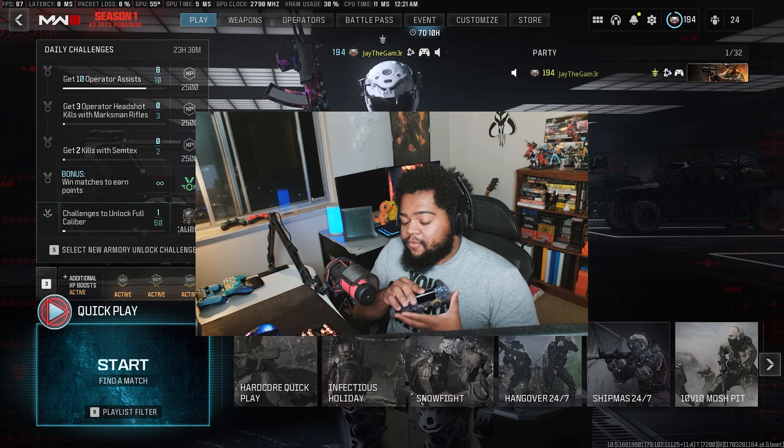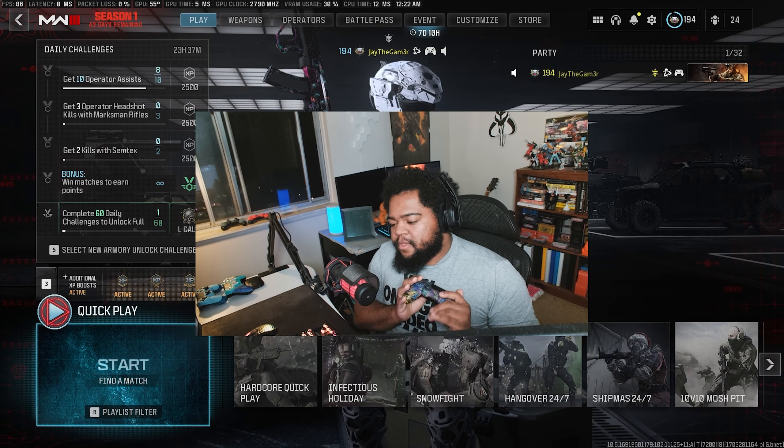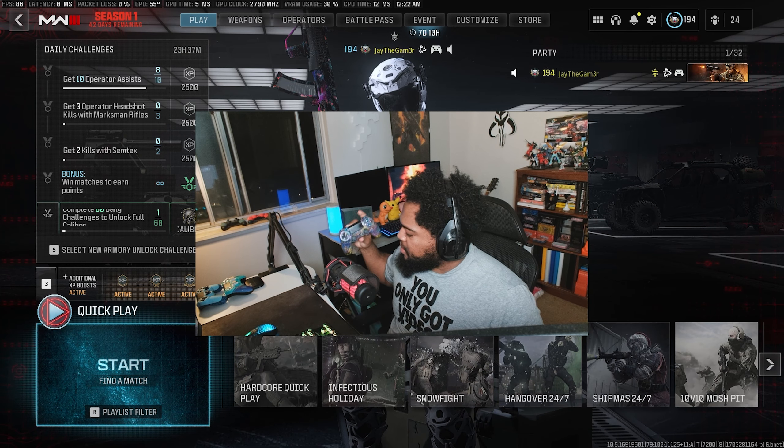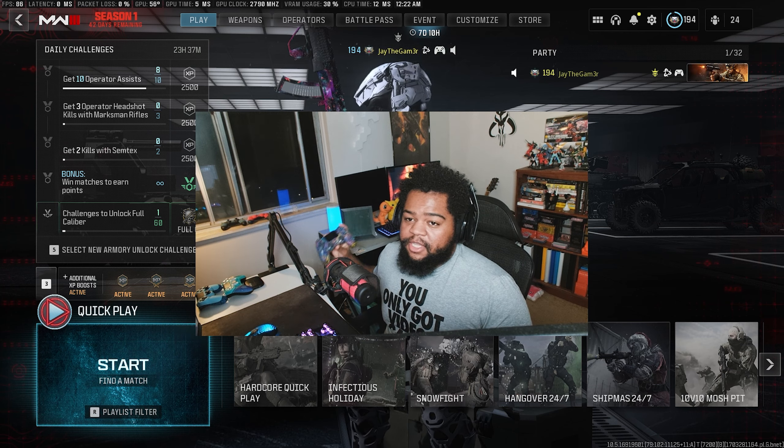Ladies and gentlemen, I'm sad to say that I will be retiring my very faithful Battle Beaver that I've been using for over a year now. Very great controller — it feels comfortable in the hands. It was basically a gift from my homie Gav; he sold it to me for like 50 bucks and then I got it a little repaired. But I'm officially retiring one of my favorite controllers of all time.